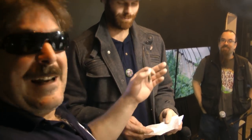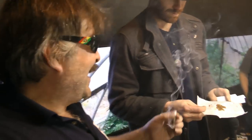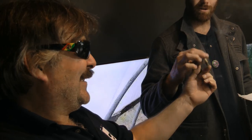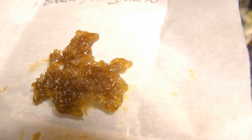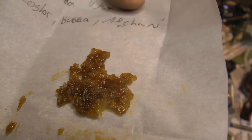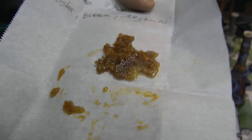We're here with Tim and Gremlin, and it's time to dab. Here's a joint. What's the first one? The first material is a mixed run — some kosher, some bubba, and some afghani. All really nice, because these were all super nice flowers.